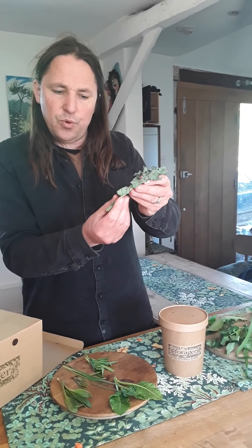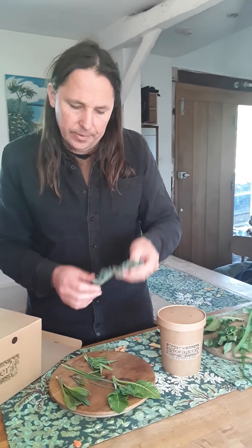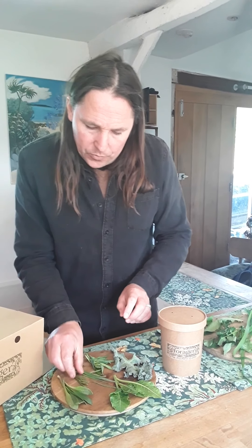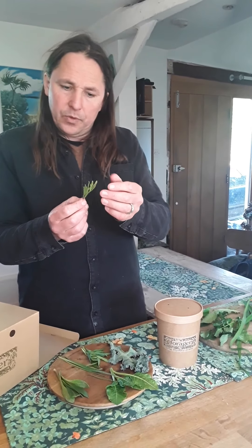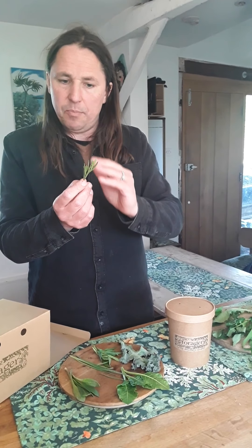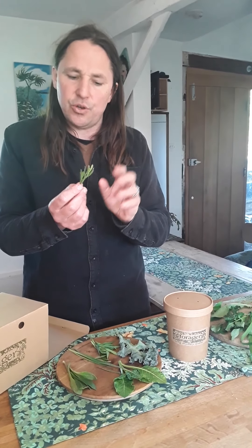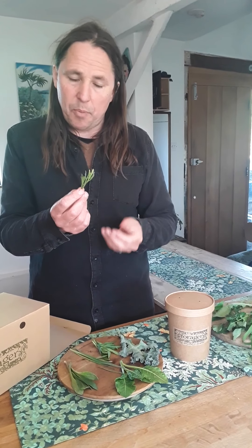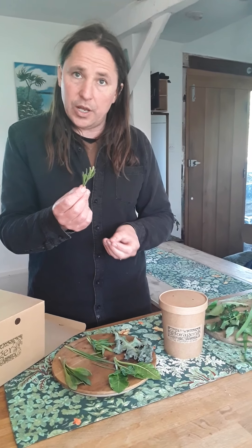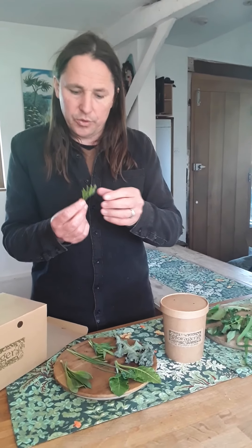Sea plantain will never get soft no matter how much you cook it — it holds its texture. Next is wild orach, which is basically a kind of wild spinach; strictly speaking it's grass-leaved orach, so cook that very briefly. And then sea kale, which is a brassica that grows on the coast — it's got a lovely sweet, crunchy stem and a lovely wavy leaf.